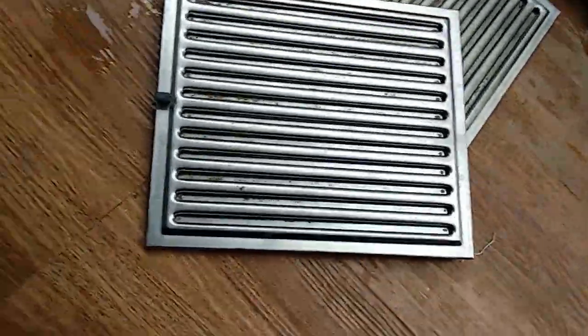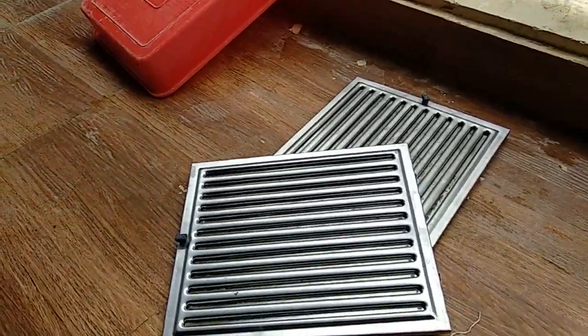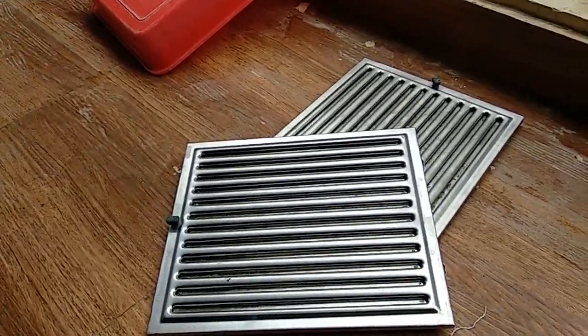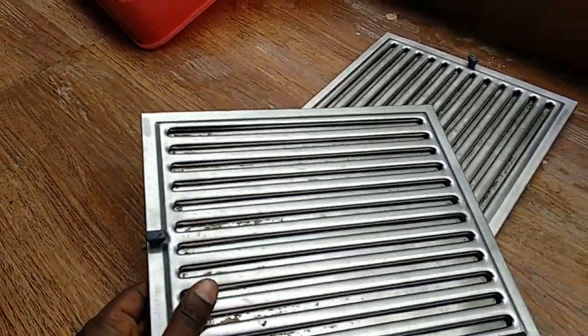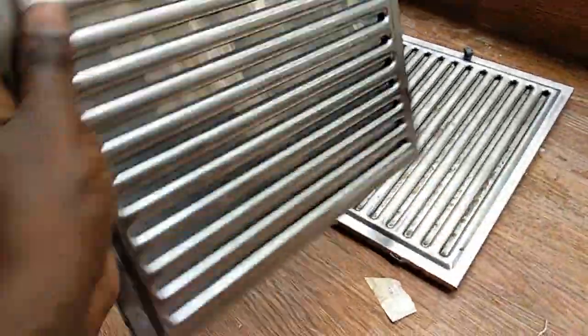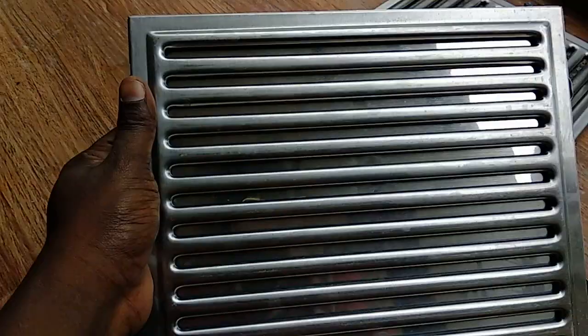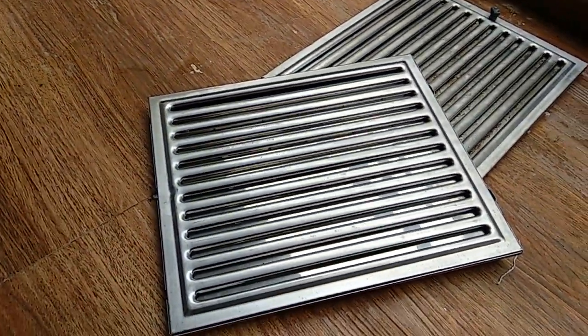After cleaning, you can see the considerable changes compared to before applying the caustic soda — see how much it's cleared! This side is quite good. I'll now summarize the entire process.